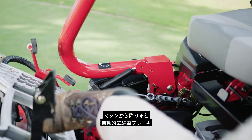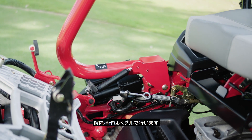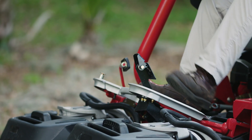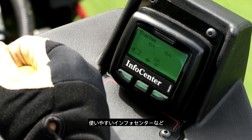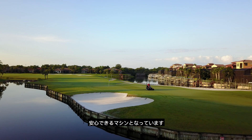The new auto-brake on dismount functionality, a foot-operated parking brake, and the easy-to-use info center that actively monitors performance all deliver even more peace of mind.